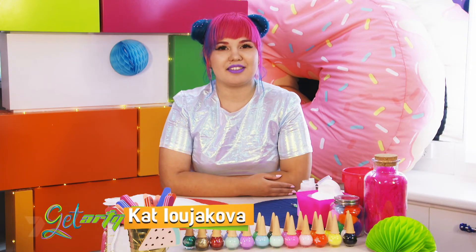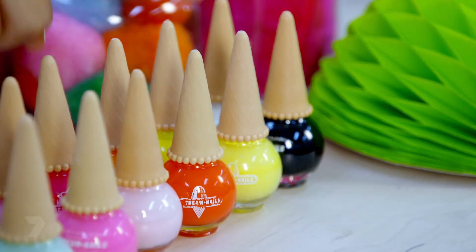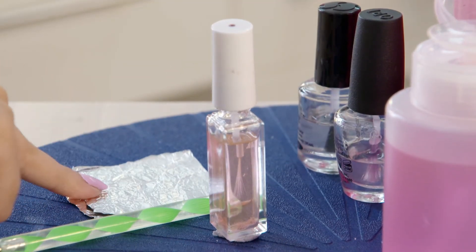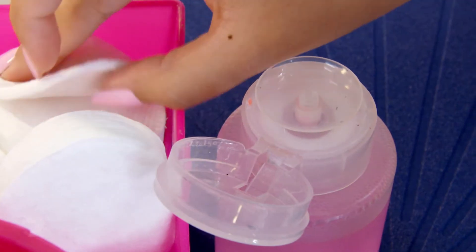I'm going to show you how to put emojis on your nail bed. What you're going to need is black, yellow and red nail polish, some cotton pads, some nail polish remover, a thin brush, a dotting tool, some foil, a base coat, a top coat and a model. This is Monique. First, we're going to wipe down the nail with some cotton and some nail polish remover.